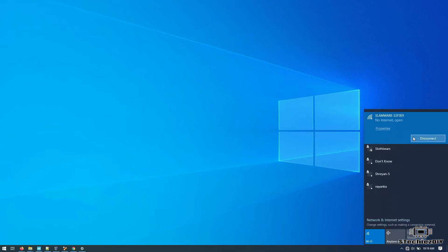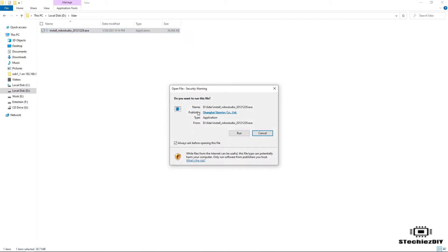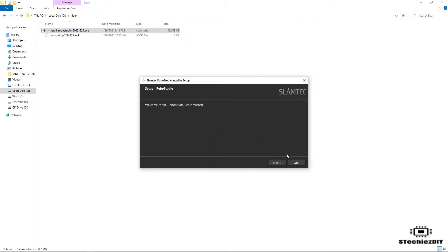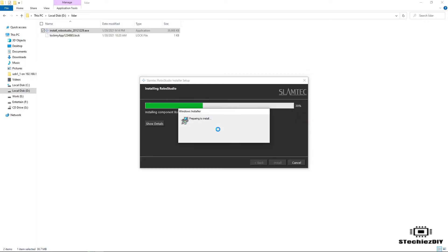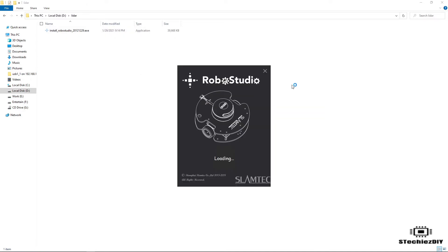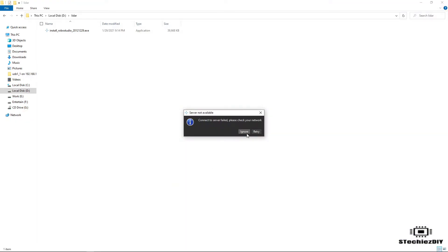After the Wi-Fi connection, we will have to install the RoboStudio software with default settings. After installation, open the RoboStudio software. For the first time you will get a warning — click on Ignore.